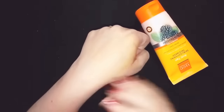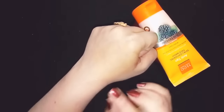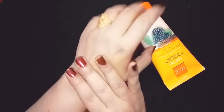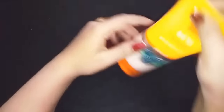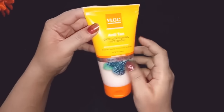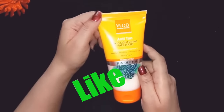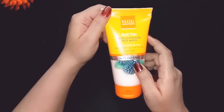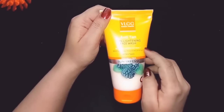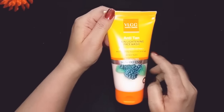I have washed it off now. My skin feels very smooth. I will tell you that there is no whitening agent in this, so don't expect skin whitening results. You can try this VLCC Anti-Tan Skin Lightening Face Wash. Please like this video, subscribe to my channel, and share my videos. I will see you again — bye bye and take care, my beauties!